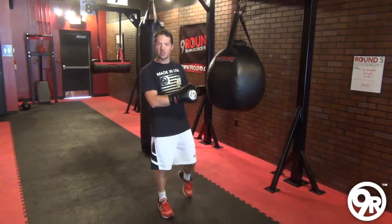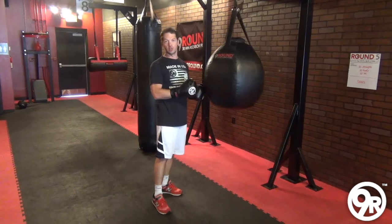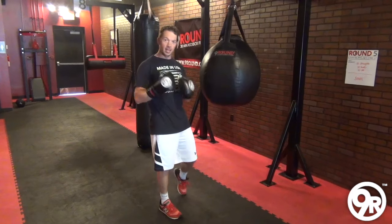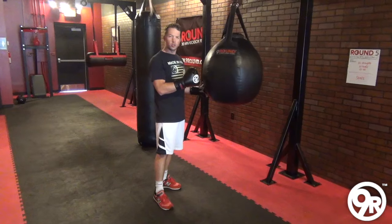Nine Round Nation, one of my favorite bags in the gym is the Wrecking Ball. The reason is, you can work different types of angles with your punches and your kicks. And different angles means you're going to work different muscles. And that's why this bag is so versatile and so unique.